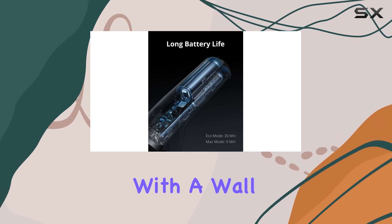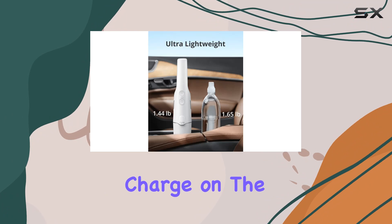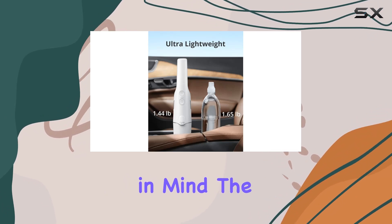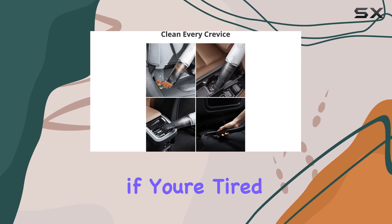Now, a quick note: while you can charge the H20 at home with a wall charger, I highly recommend using the 12V 3A charger for a quick charge on the go. Just keep in mind the wall charger is not included.